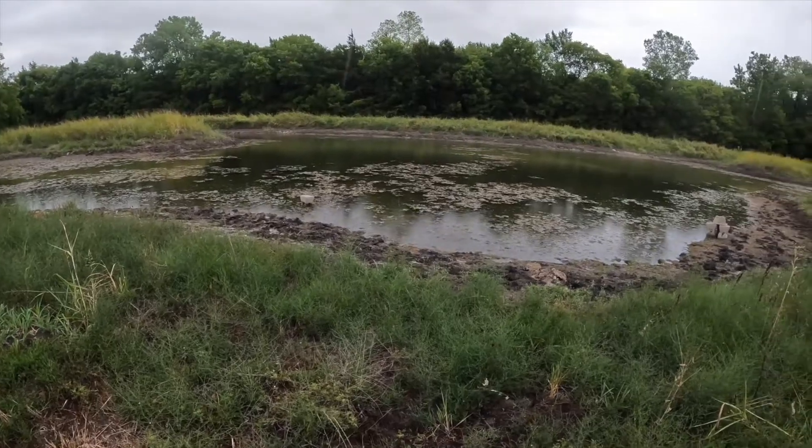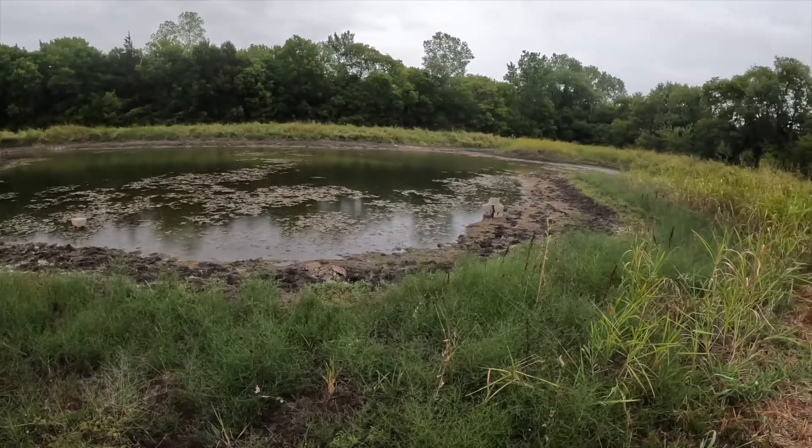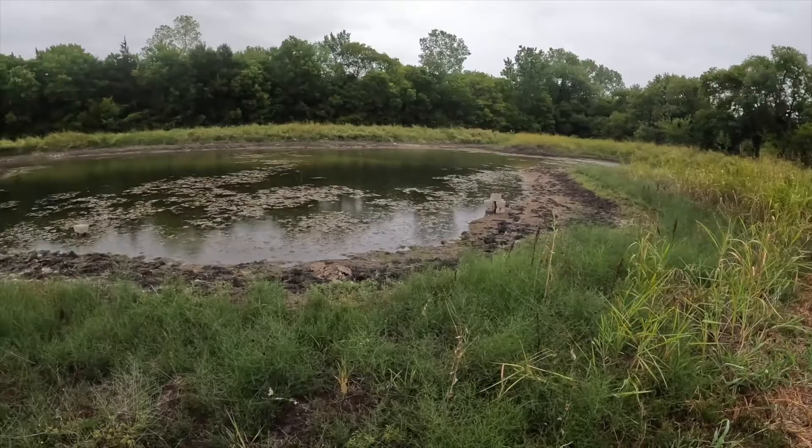Because the weather's been so dry and we're about 10 to 12 inches behind on our annual rainfall, our pond is getting dangerously low. Normally I wouldn't worry about it, but last year we stocked this pond with fish and we don't want to get so low where the fish's health starts being compromised. Because we don't have a whole lot of drainage area around this pond it doesn't catch a lot of water, and so it's just starting to go dry.